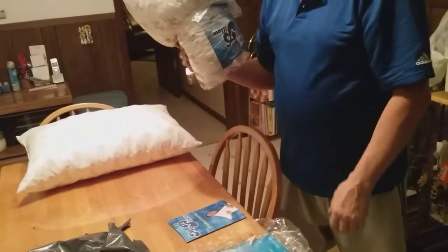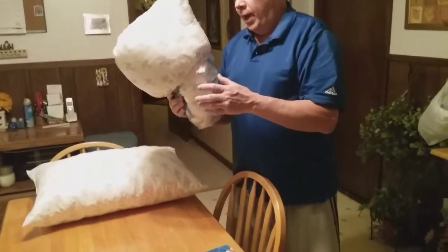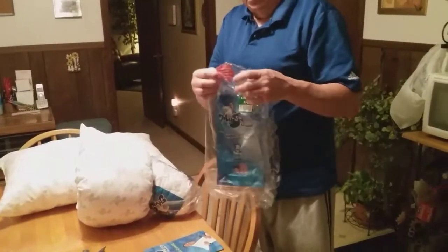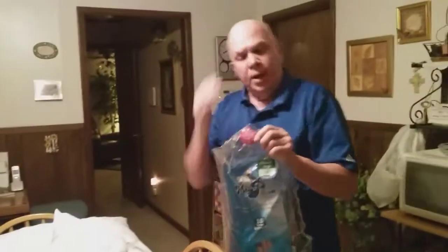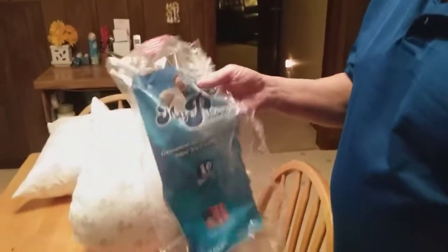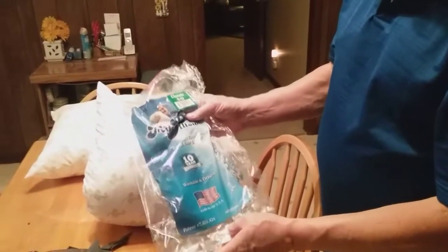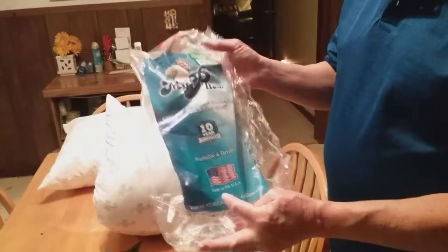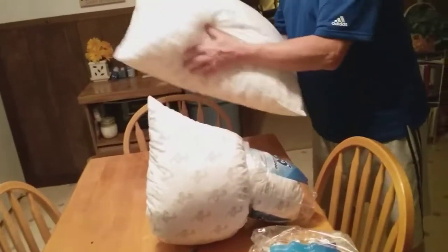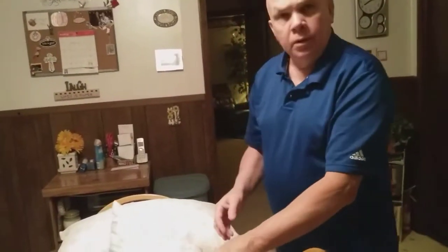These pillows came in these little bags right here. My wife has tried to shove hers back in here to show you how it came, but you can't shove it back in there. So we've got two of them that come in these plastic bags. For the 10-year warranty, they're washable and dryable, and they're made in the USA. It says to place the pillow in the dryer for 15 minutes before first use. So I put them in the dryer for 15 minutes — they really fluffed up real big.